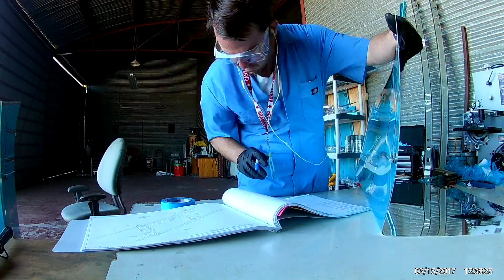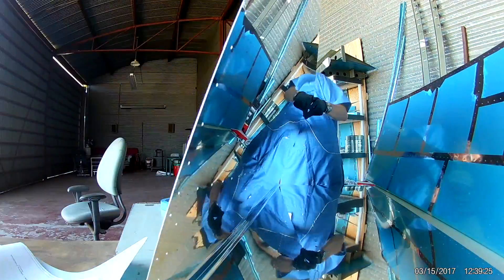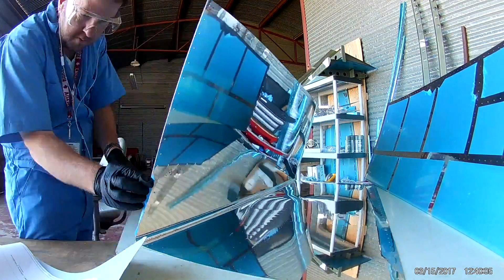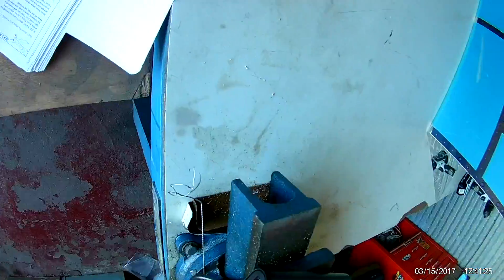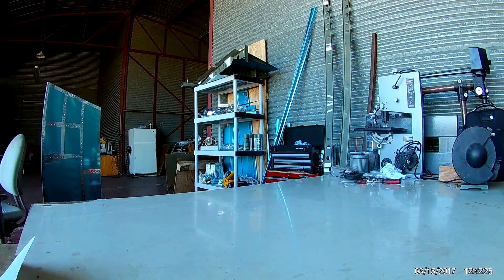Taping off some unwanted areas where we don't want to be dimpling. I believe that's where the horizontal stabilizer fairing will go.